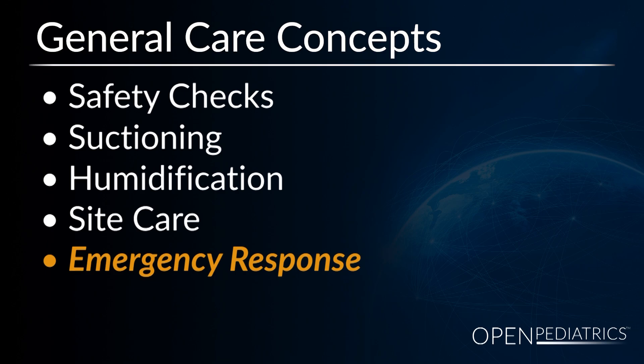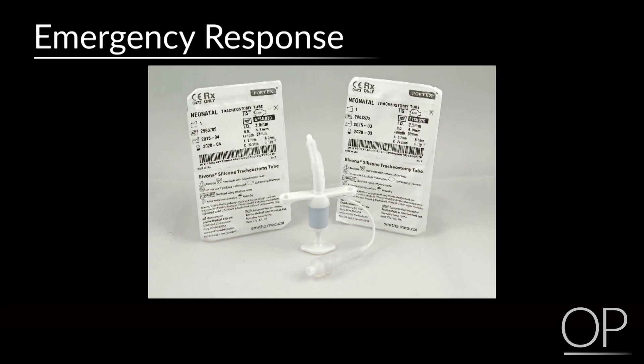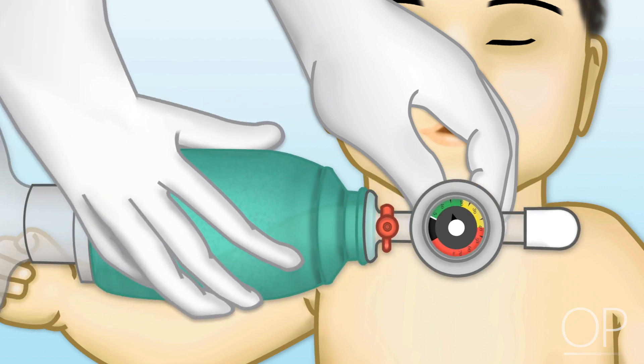Emergency Response. In the event of an unplanned decannulation, a tracheostomy obstruction, or if the patient is in any distress, call for help immediately and activate the emergency response. Attempt to replace the tracheostomy tube and direct responders to your safety supplies, including the spare tracheostomy tubes present at the bedside. Institute basic life support measures as indicated until help arrives.